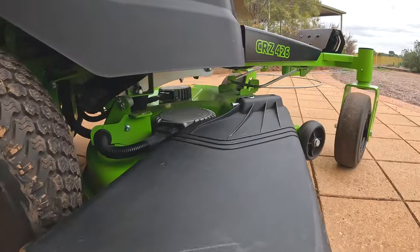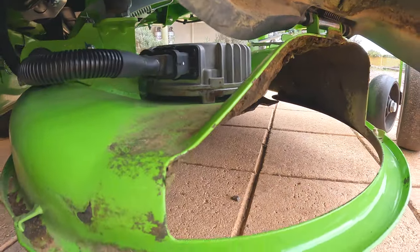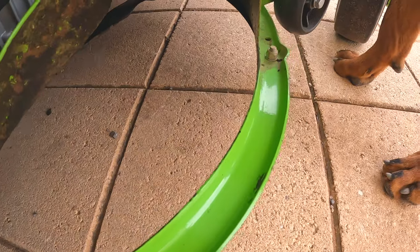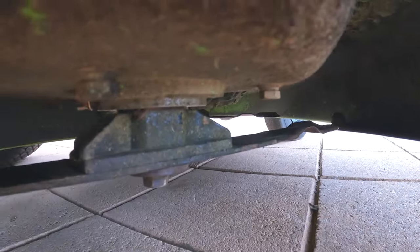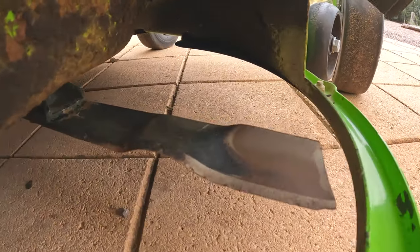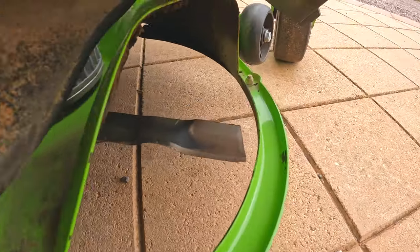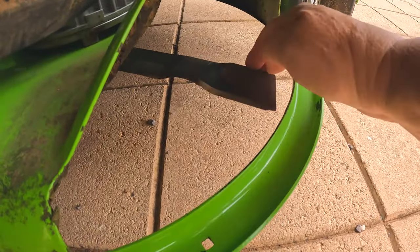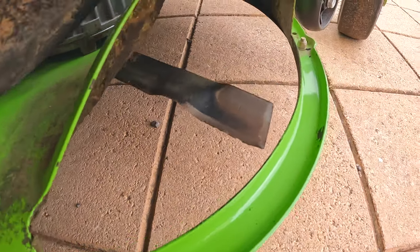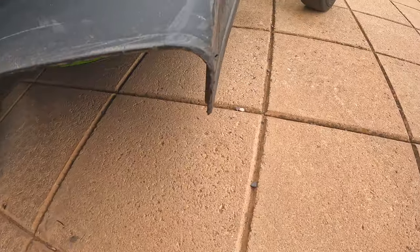Going to the blades — I did hit some concrete a couple of times, so there's a little bit of damage and some paint peel, though most of it is actually just dirt. The underside has taken a hammering and needs a proper scrub. The blades are holding up quite well considering the concrete hits and a few other hard impacts, but they definitely need a sharpen or a change — they're quite blunt at this point.